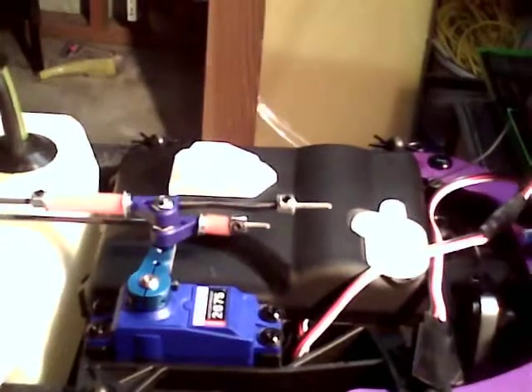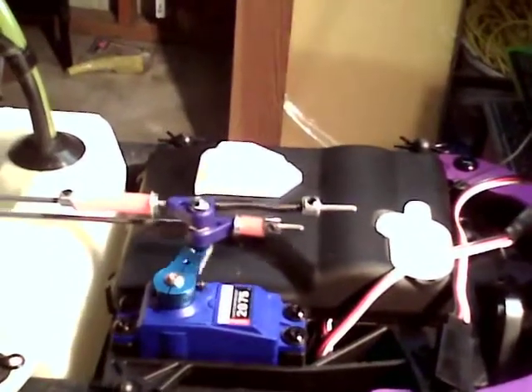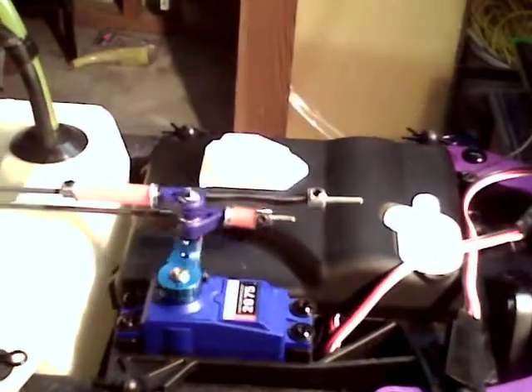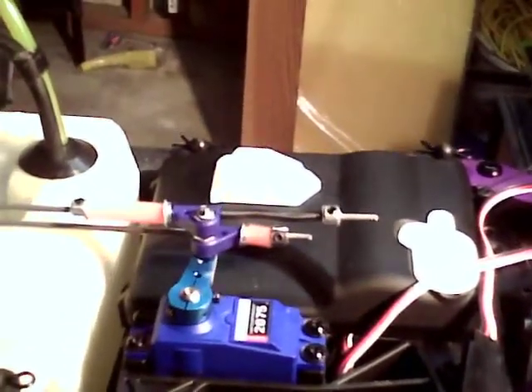Here is where everything is. As you can see, it slides in two different linkages, depending on which way we're going. It can slide easily there.